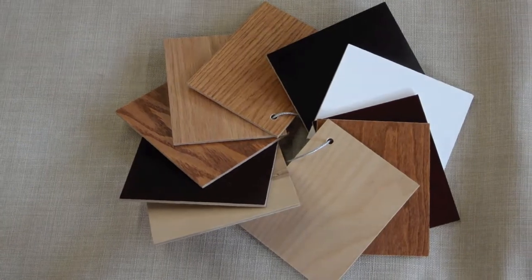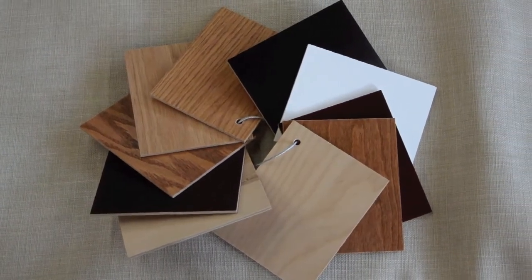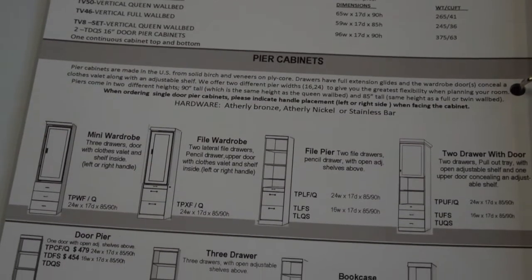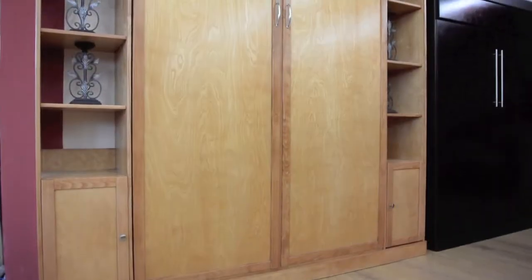The wall bed can be personalized with the various finishes that are available, as well as the various pieces that you can choose to put on either side. In this video I presented the one pier on either side.